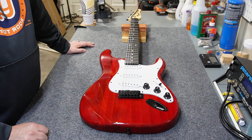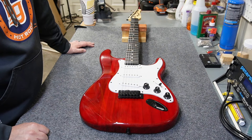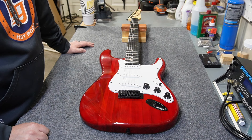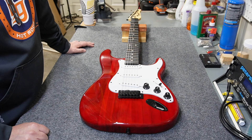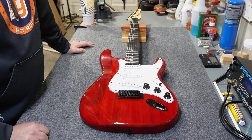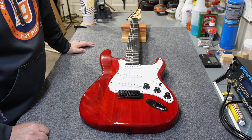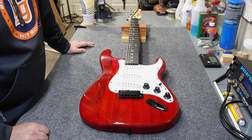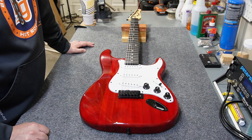Welcome back to the channel. Today I've got another thrift store find — it's almost a brand new guitar. It's a Lyx Pro, and you can find these on Amazon for pretty low money. I got this one from a thrift store for under 50 bucks. We'll take it apart, look at the components, take some measurements, and do all the normal stuff from my teardown videos.